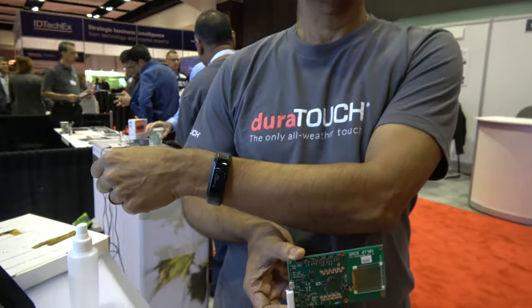We're here with UiCo, showing off the DuraTouch technology. My name is Binay Bajaj and I run business development and marketing at UiCo, where we build next generation touch sensing technology for wearable and durable products.